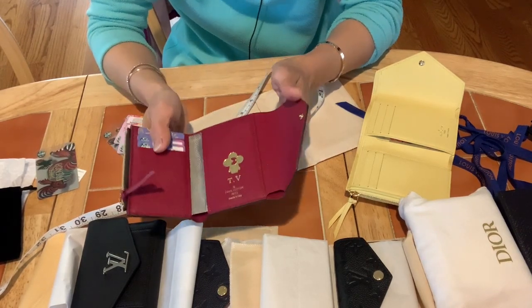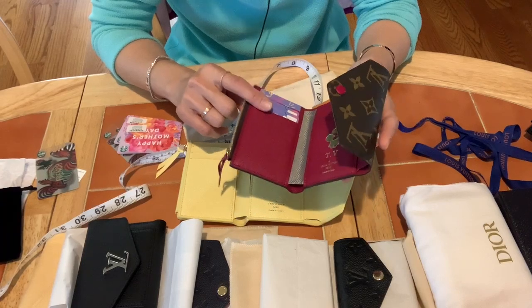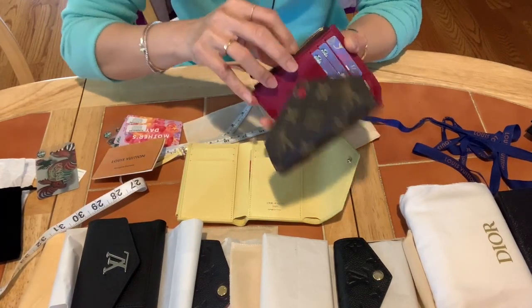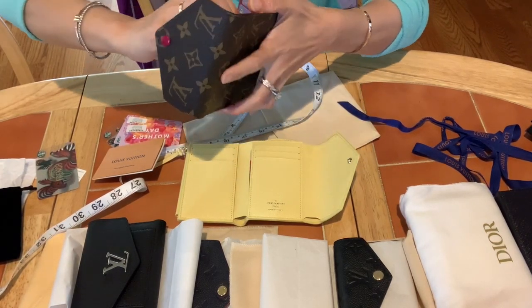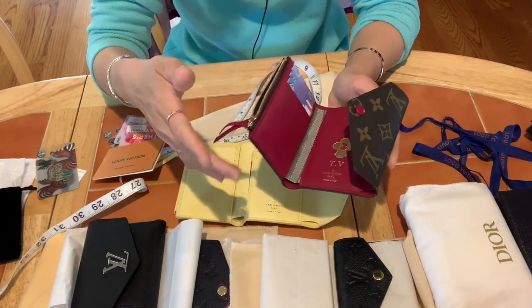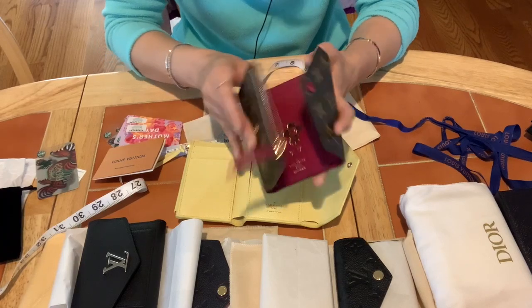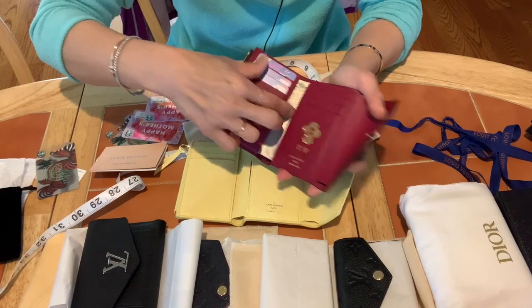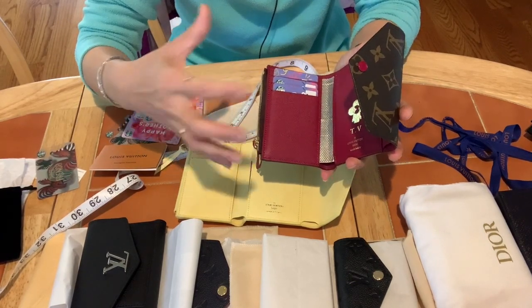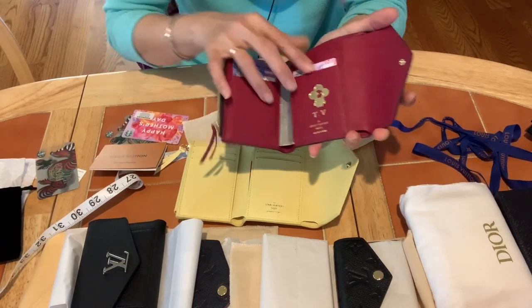The canvas version is the same style as the leather. When I got it, it was around $400-something — not more than $500 — but now the price has gone up and is very close to the leather version. I have this canvas one in monogram with a fuchsia color — not quite red, not quite pink, more like a white-fuchsia — which I really like. That's how I store it: old booklet on top, all card slots filled, closed flat.